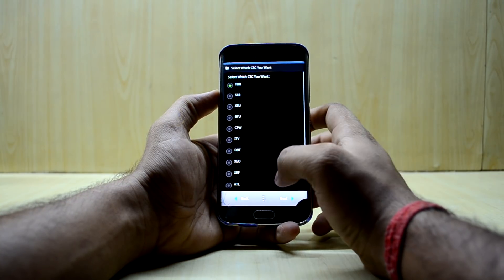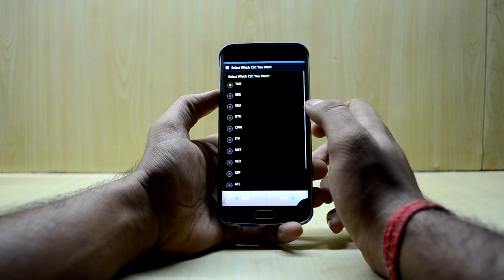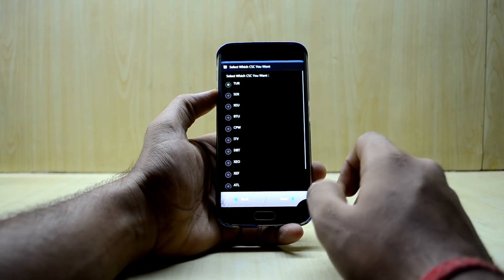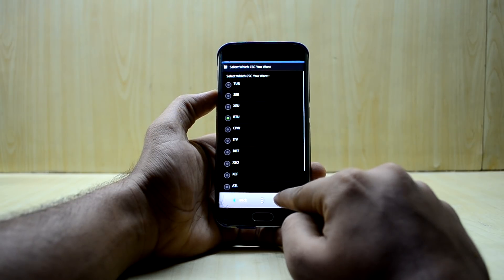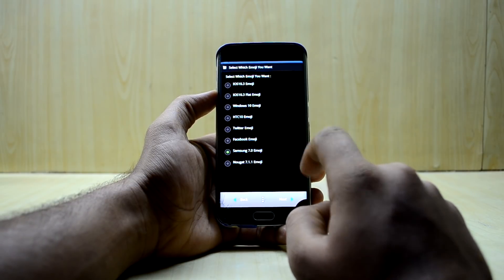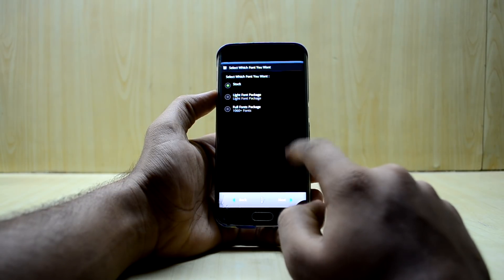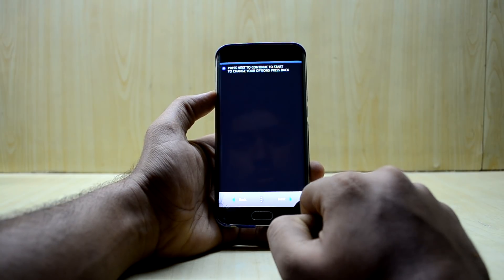Here you can select your CSC. Mine is India but it's not showing, so I'll improvise and select BTU since I think it works in India. You also have the option to select your emojis — I'm going with Nougat 7.1.1 — and I don't really want any other fonts, so I'll select Next.